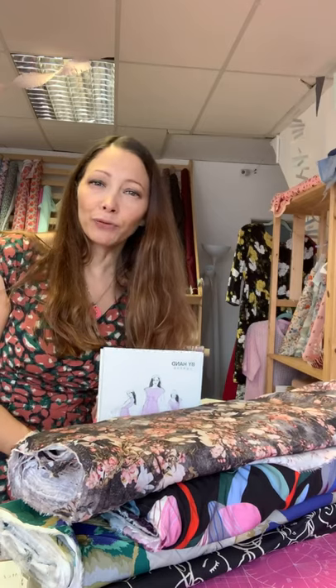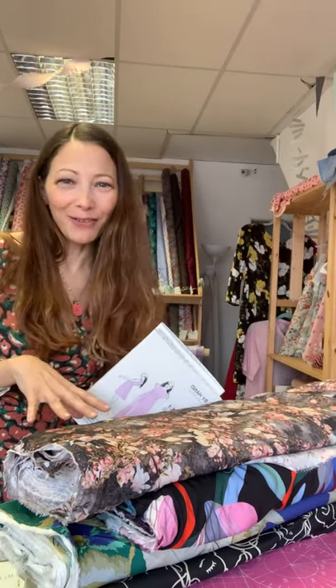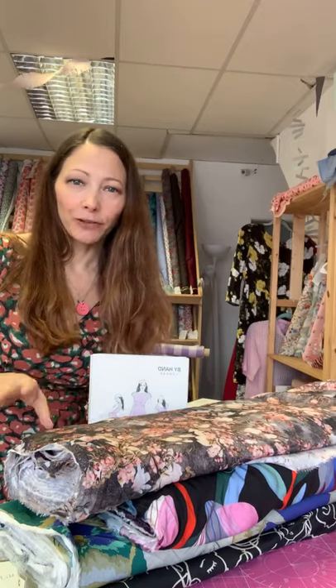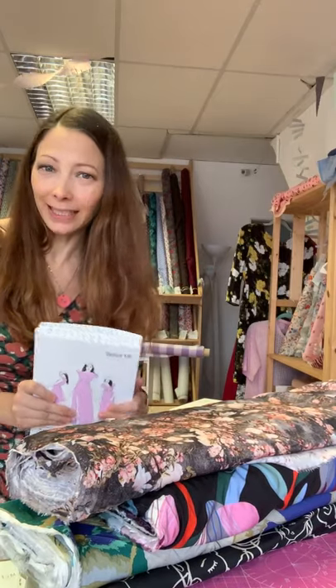If you need a bigger or smaller cup size, I definitely recommend going to the By Hand London website and getting their body fitting guide. Elisalex has done an amazing PDF guide that walks you through full bust adjustments, small bust adjustments, and common fitting issues. We've had Elisalex in the shop before for a two-day bodice fitting masterclass, and everyone who came absolutely loved it.